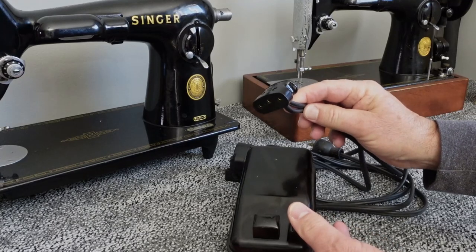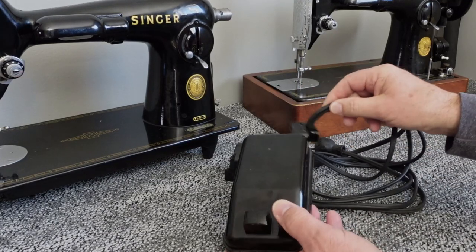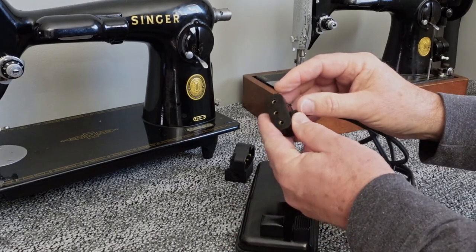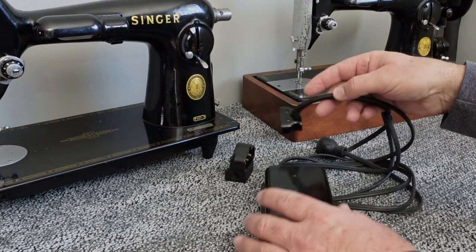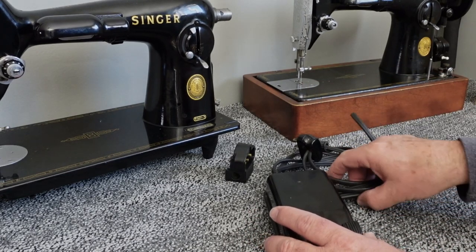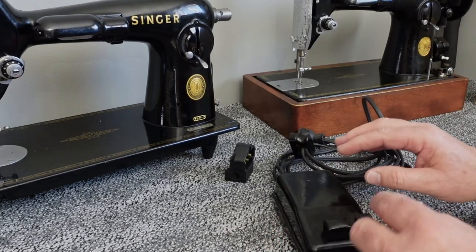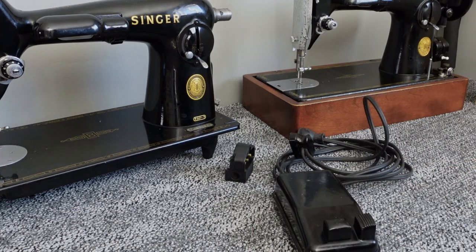I actually used to go buy an inexpensive extension cord, take this whole thing apart, rewire it, and run it down to the foot pedal. But that just got to be time-consuming — a lot of work.